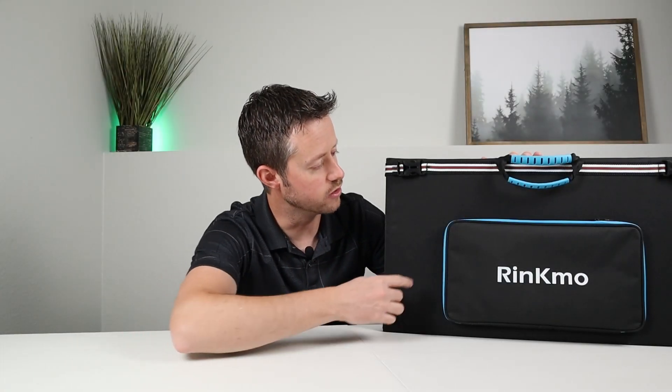On the front, you'll notice this large pocket. This pocket holds all the accessories, wires, and adapters. Let's go ahead and take a closer look inside that pocket.